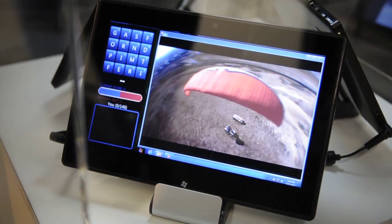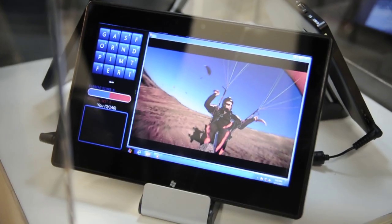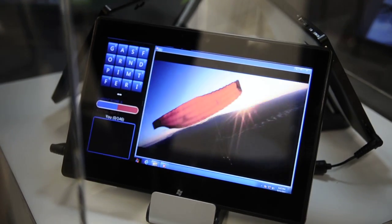We have OMAP 4430 inside here, and at this point it's running at 1 gigahertz dual-core. When we go to production, it's going to be OMAP 4470, which is going to go up to 1.8 gigahertz.